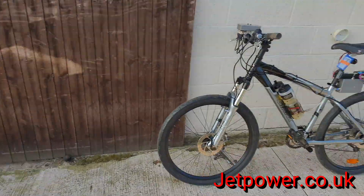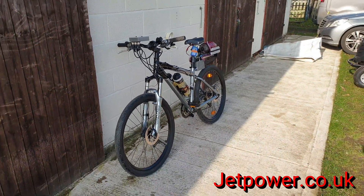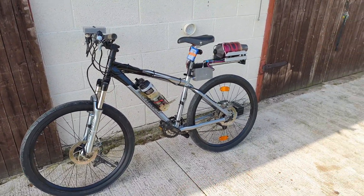Good morning ladies and gents, the sun is out, and after a few disappointing days on other stuff, it's about time I had a positive vibe, so I thought I'd get the jet mountain bike out. Let's go.